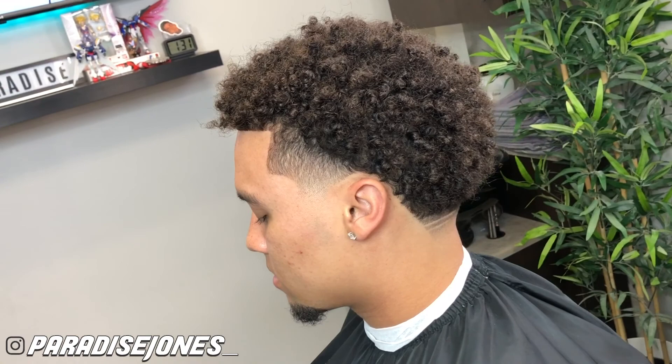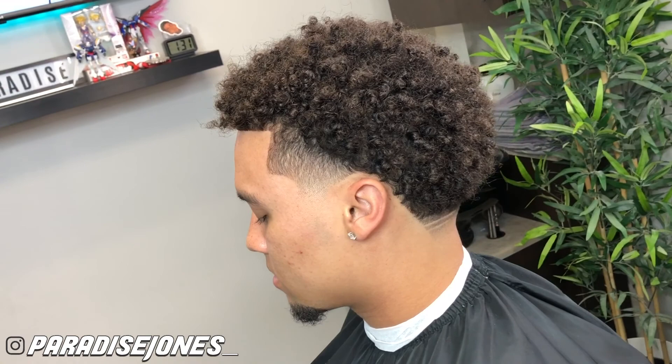All right guys, so here's the before — and here's the after. Pretty easy, simple taper. If you're new to my channel go ahead and hit that subscribe button, and if you enjoyed the video hit that like button too. Until next time, guys — catch you later, peace.